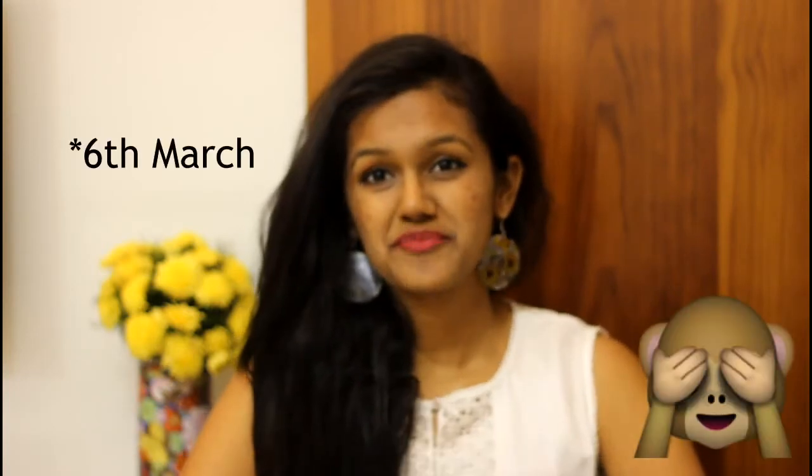Hi guys, welcome back to my channel. In this video I am going to show you some super easy hair tips that you all can use for this Holi. Holi is on the 5th of March this year and I don't have any plans as yet, and I am sad about it. This Holi is my favourite festival after Diwali and Navratri.